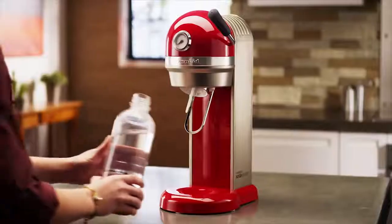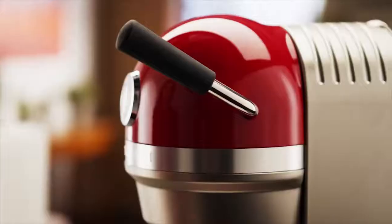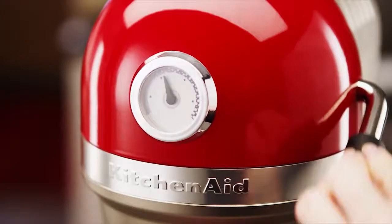Simply fill the reusable BPA-free bottle with water and easily snap it right into place. Then pulse the carbonation lever to your desired preference.